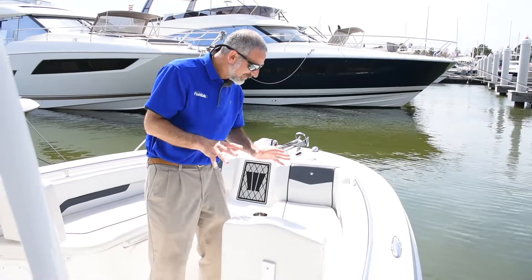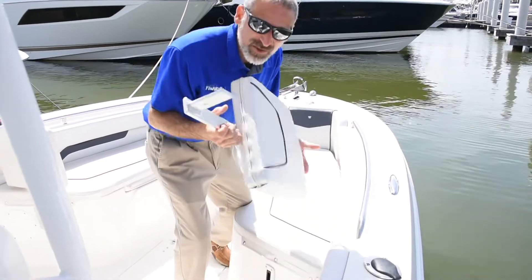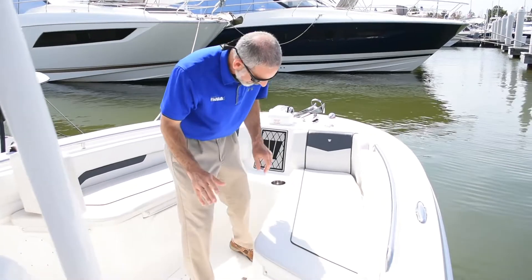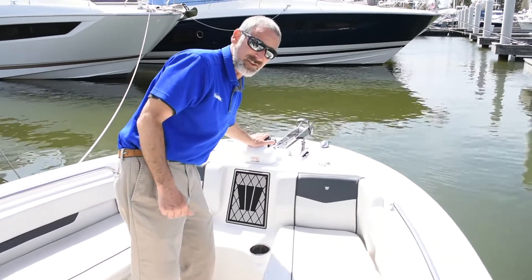Up in the bow you're going to still see good fishability with some family features. The seats here, for example, have these removable seat backs. That means you've got to find somewhere to stow these things, but a lot of people really like to have that seat back there. Underneath there's plenty of room, and remember this is only a 22-foot boat, but you can even get a windlass up front.